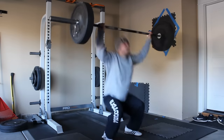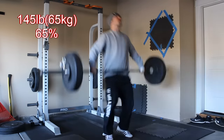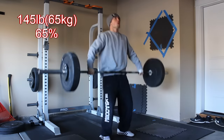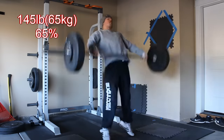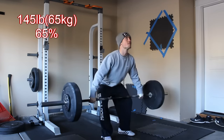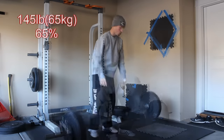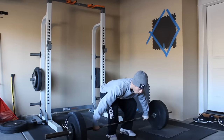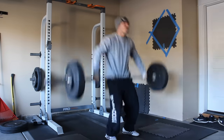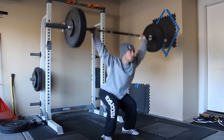Luckily next workout I get to do a heavy single, so that'll be interesting. I hope I can get maybe at least 90% of my personal best. It's been quite a while since I've maxed out, so I don't really see that happening, but I'll give it a shot. That video will probably be up in another two or three days. I'm pretty happy with how this set of three position snatches went — it was all pretty smooth and pretty fast.